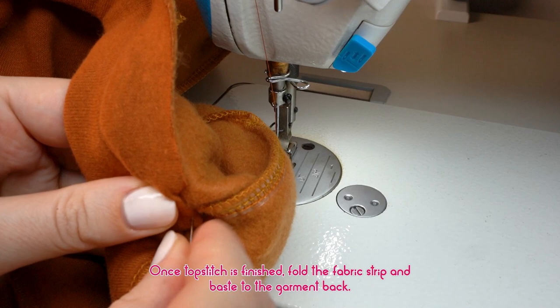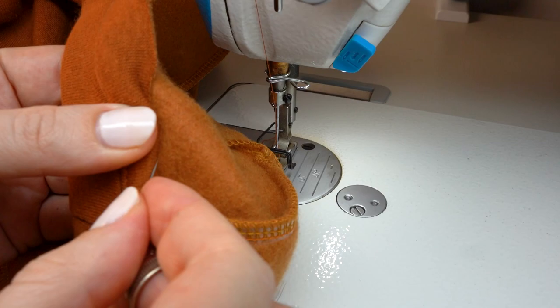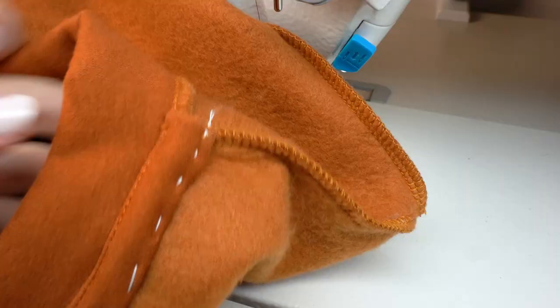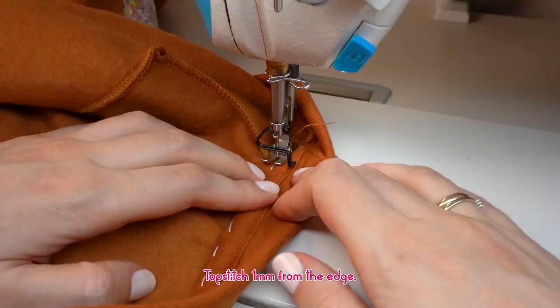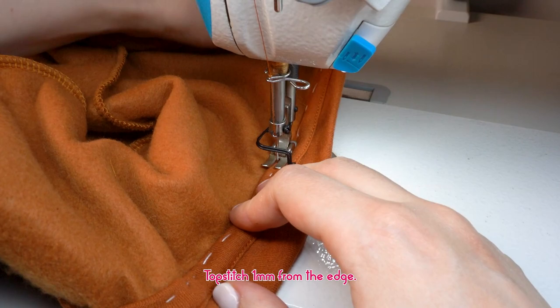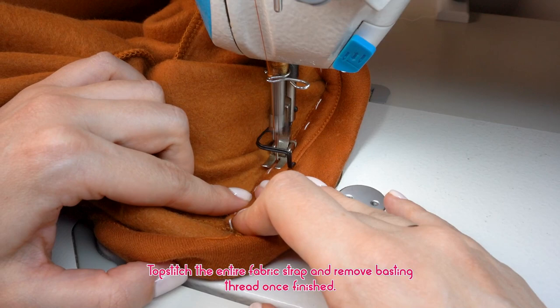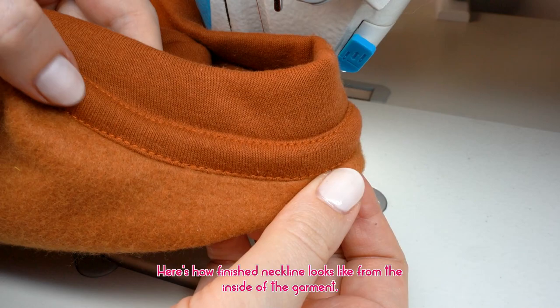Once the top stitch is finished, fold the fabric strip and baste it to the garment back. The fabric strip now covers the entire overlocked neckline seam at the back. Top stitch 1 millimeter from the edge. Top stitch the entire fabric strap and remove basting threads once finished.